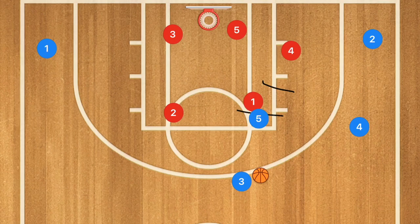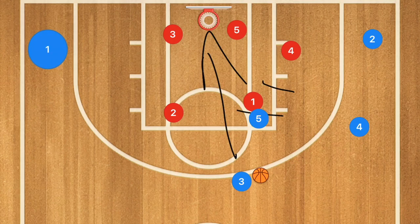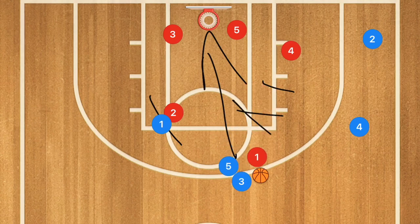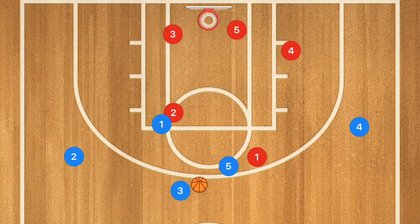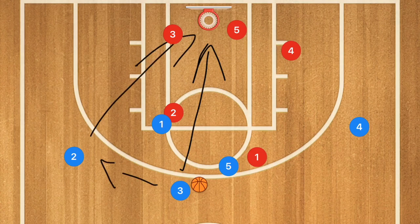Another option is a three-point shot right there. Additionally, player one sets a screen for player two, while player five screens again for player one. Player two uses player one's screen and pops out to one side. Player three could then jack up the three-point shot, or pass to player two who can also take the three-point shot.